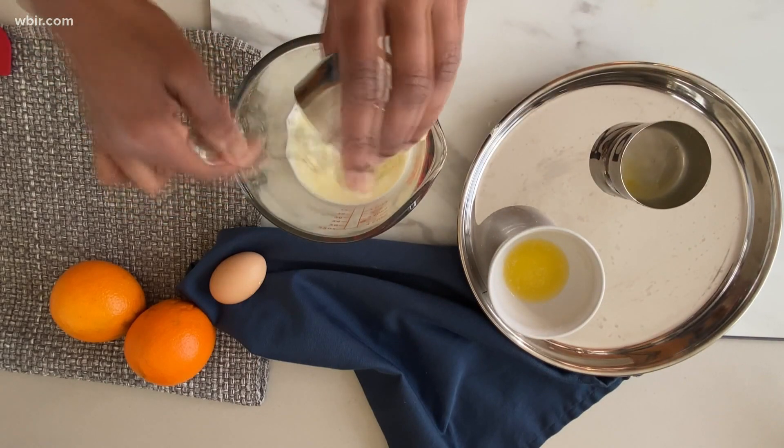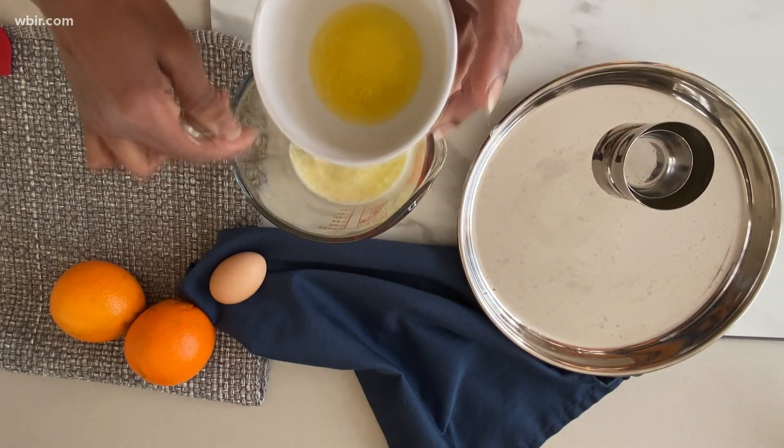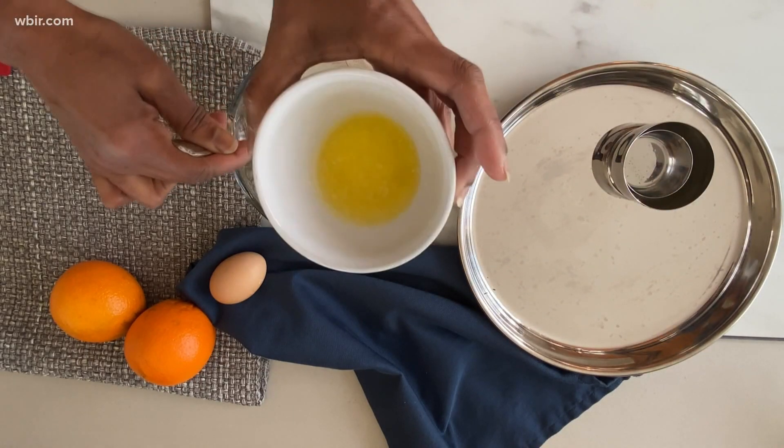I'm also going to add my oil — this is three tablespoons of neutral oil. You can use canola. And I've also melted butter; this is one and a half tablespoons of melted butter.